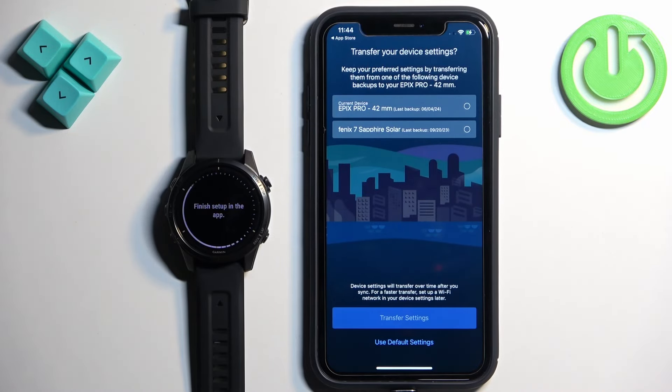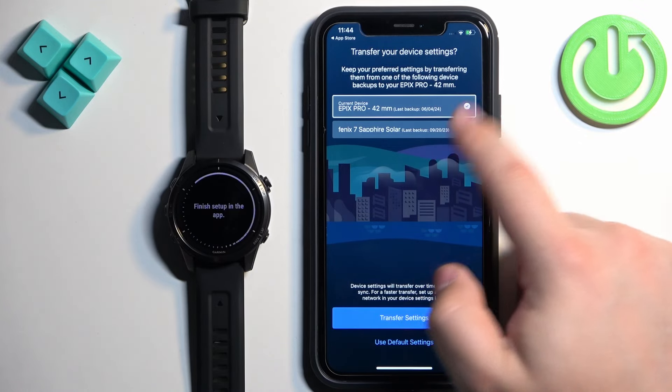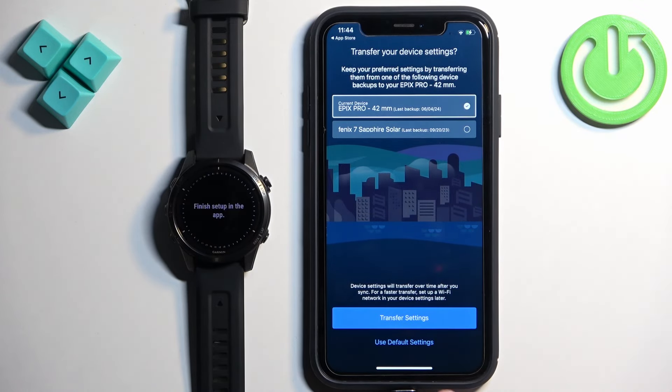Allow the notification permission. Then tap Next. Here you have the option to transfer settings from your devices — basically if you have a backup you can transfer those settings. You can select the settings for the watch if you like, then tap on Transfer Settings. I'm just gonna tap on Use Default Settings.